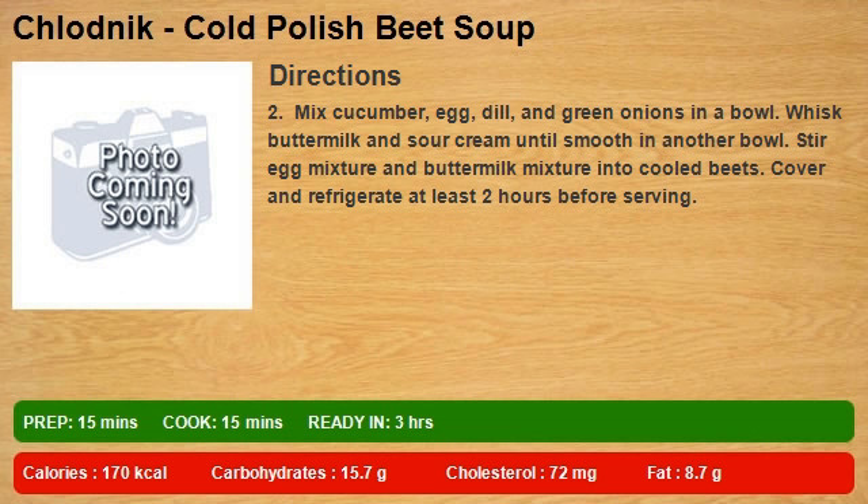Stir egg mixture and buttermilk mixture into cooled beets. Cover and refrigerate at least 2 hours before serving.